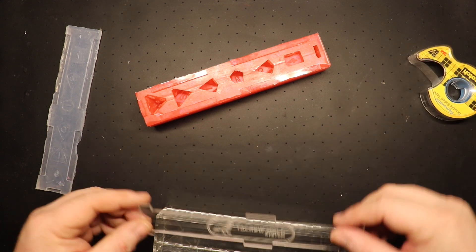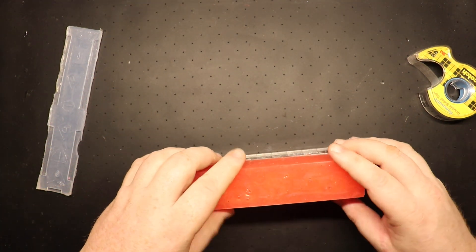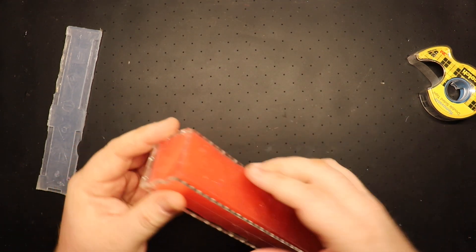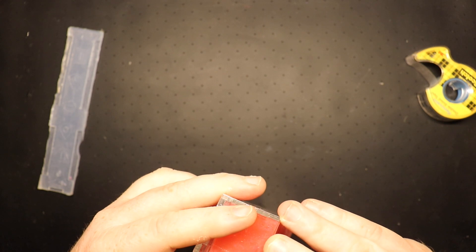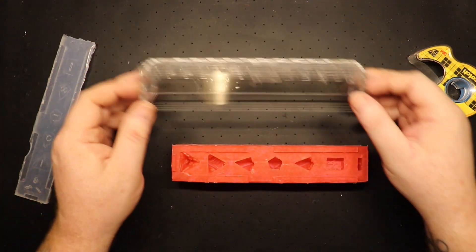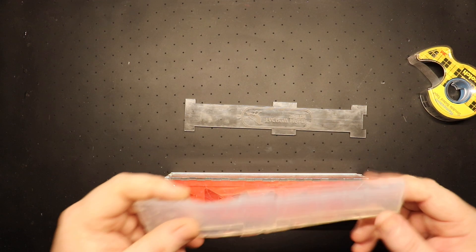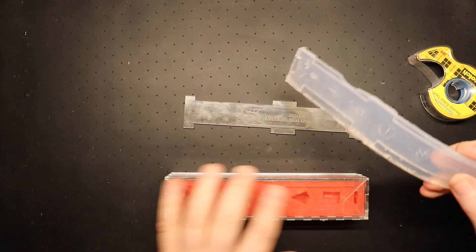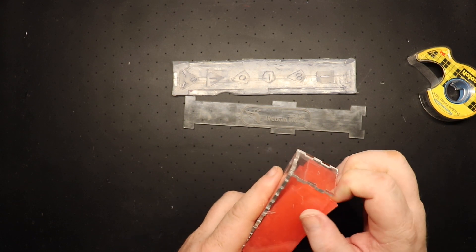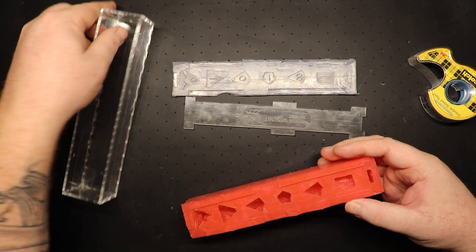Put that in there, pour your silicone in and fill it to the top however you want — it'll look like that. And the best part is you just take it apart: you pull the sides off, pull the tape off, and you're done. It's really durable too. We made the top and all we did was take the bottom piece off, slid it over, removed the top bit, and just poured silicone right there. We used what they recommended, which is the Sorta Clear 37 — it's about $45 on Amazon.